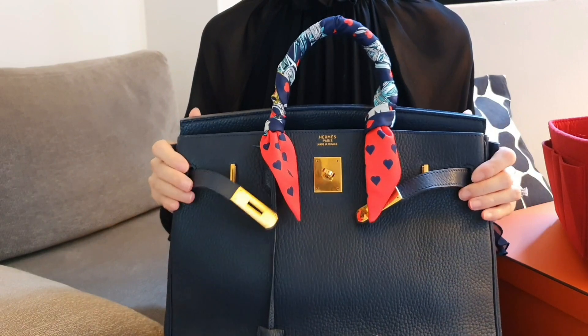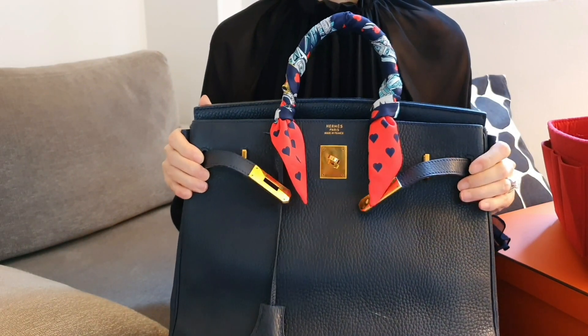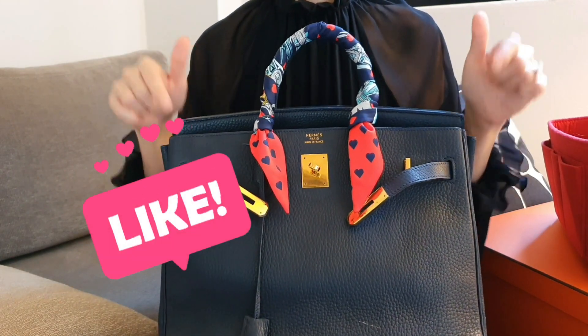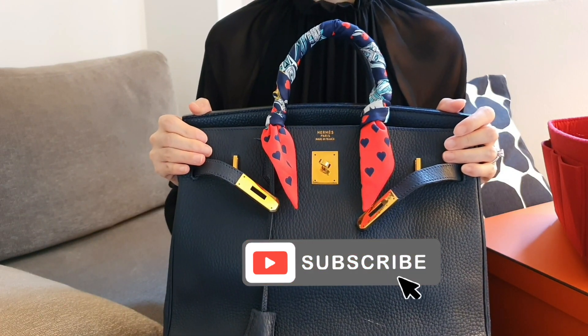For those of you thinking about this bag as your next big luxury purchase, I hope this video showed you how versatile this bag can be. Once again, thanks for watching — click the like button below, subscribe, and stay tuned for more videos on my HAC collection. See ya!